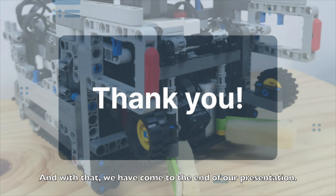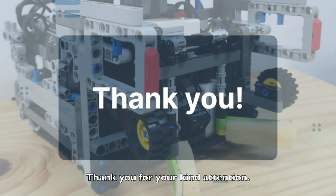And with that, we have come to the end of our presentation. Thank you for your kind attention.